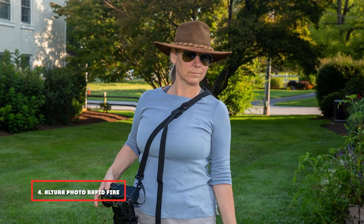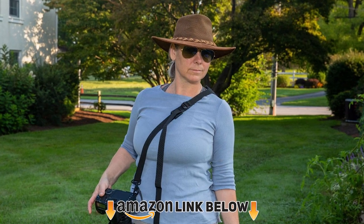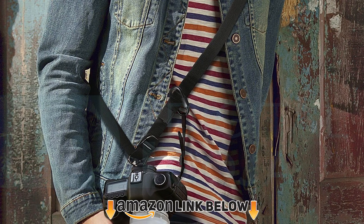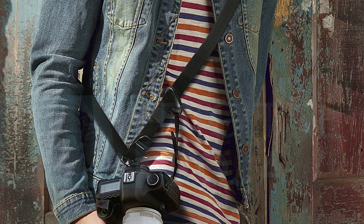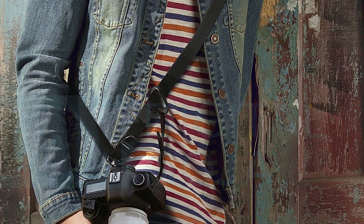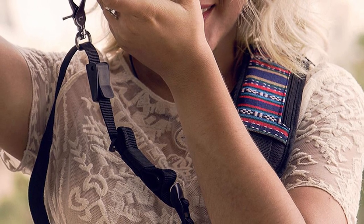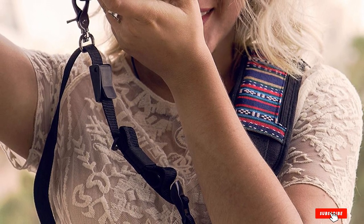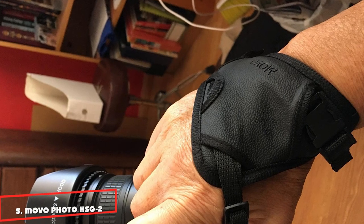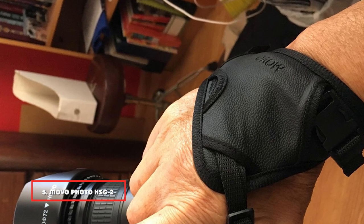At number four we have the Altura Photo Rapid Fire. This is the strap we talk about when we say shoulder strap — it's light, easy to adjust, non-slip, and comfortable. It includes a zipper pocket for storing small accessories such as memory cards and batteries. You can attach it to the bottom of your camera; it's secure and allows your camera to slide on the strap so it won't move on your shoulders. Just raise your camera and it slides comfortably to your eyes.